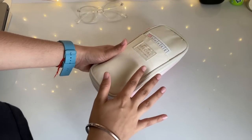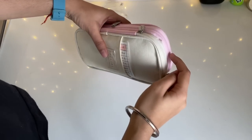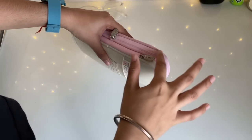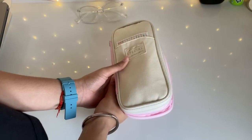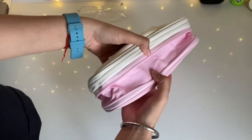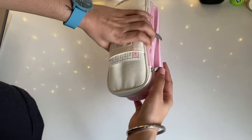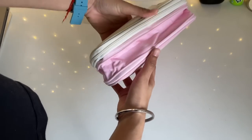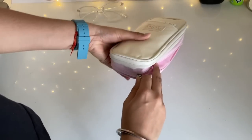So this is the pencil pouch I'm talking about — this really cute off-white and pink pencil pouch which has one pocket here and a zip here. This zip actually helps in extending the area of the whole pouch, so if I open it like this, the pouch gets a bit more depth to it, just in case you have a lot of stuff. That's really helpful, but I don't need that right now so I'll close it.